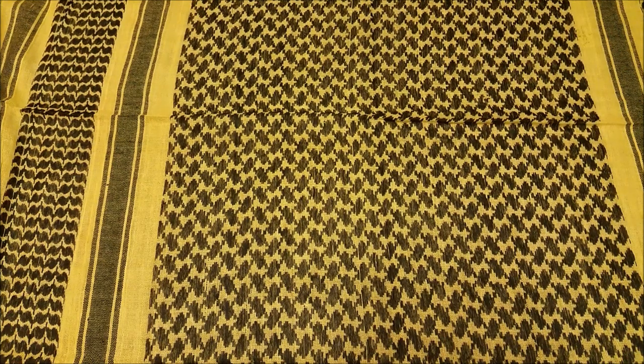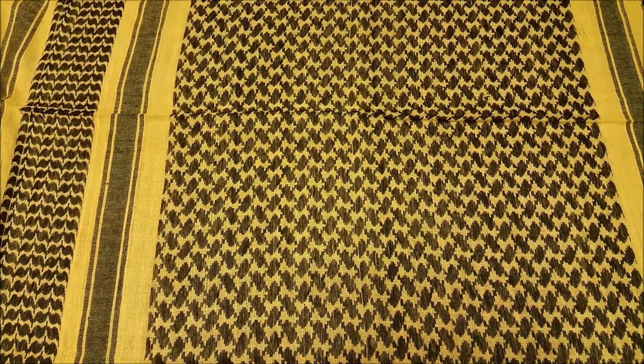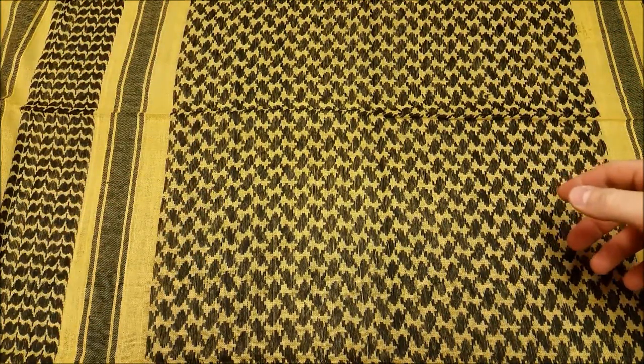Hey, what's going on guys, Terribly Tactical back at you with another video. This one's going to be an EDC update as of summer 2016. Summer's upon us, warmer weather, less clothes, different gear — let's get at it.